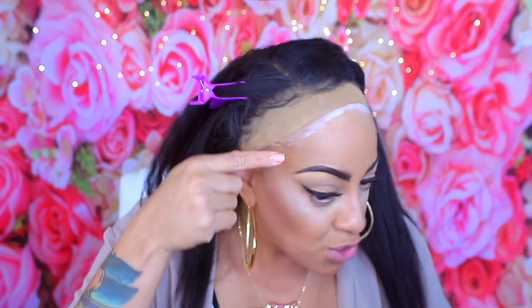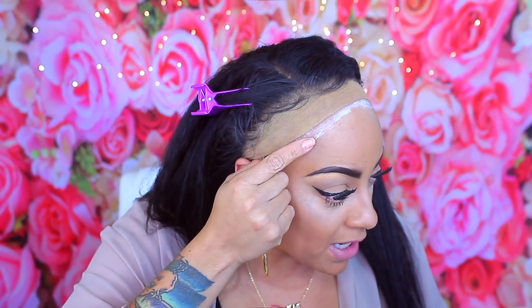I'll definitely let you guys know later on in the evening — hopefully I won't forget to give you guys an update on the hold. It's almost tacky and I really feel like I want to pick up my blow dryer. I honestly hope that the glue does not seep through or show through my wig. As you guys can see, it is drying clear because there is glue all over here.